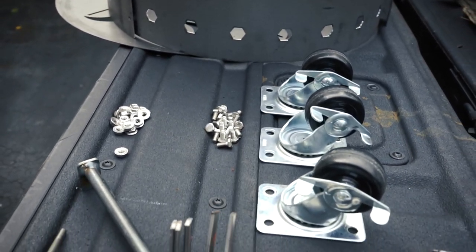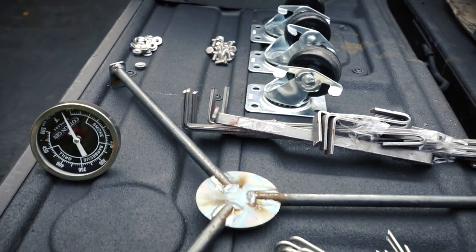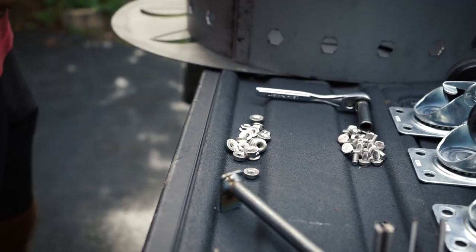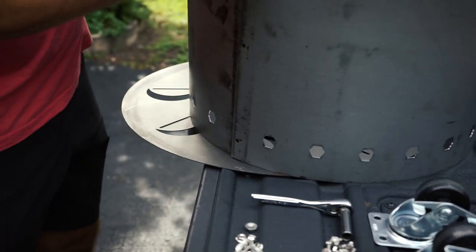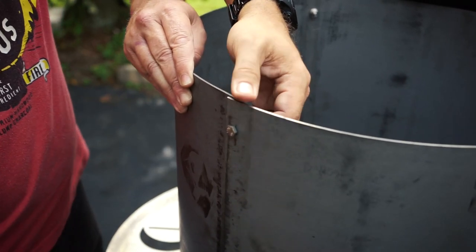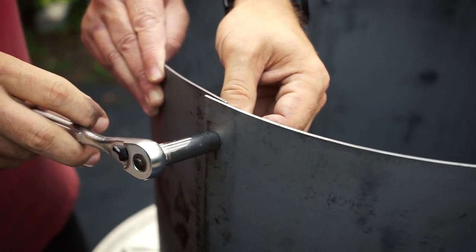The only real assembly is to bolt the heat shield together, install the three wheels, and place the hanger inside. The holes lined up really nicely and made installation of the bolts a cinch. We installed them by hand, and a couple of quick turns with a ratchet or wrench and the heat shield was basically done — kind of done before we even knew it.